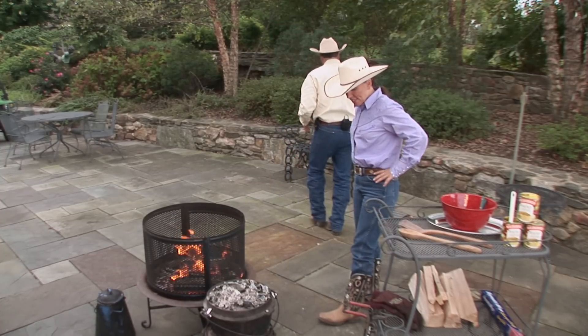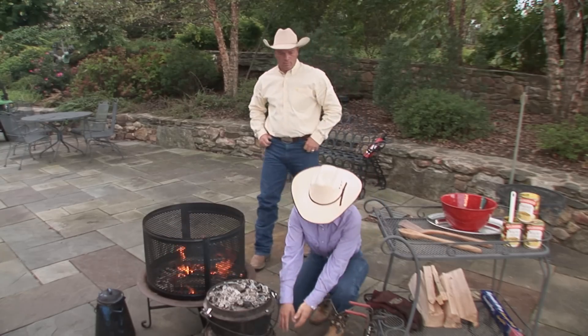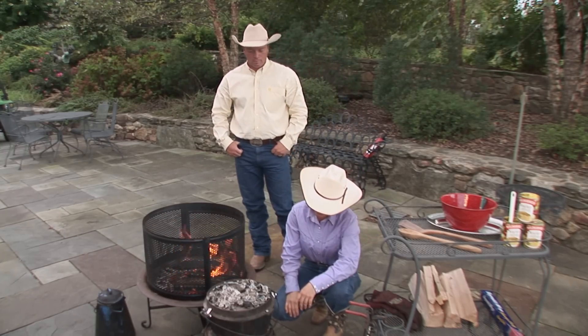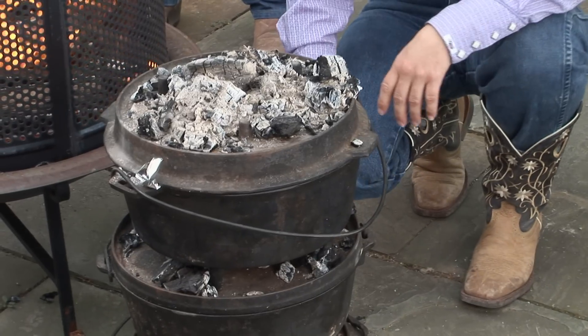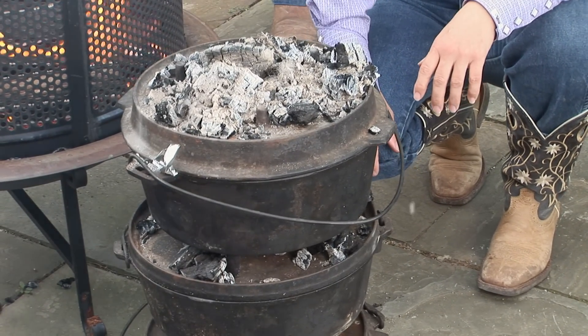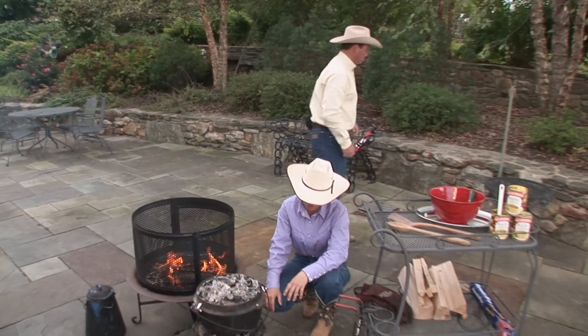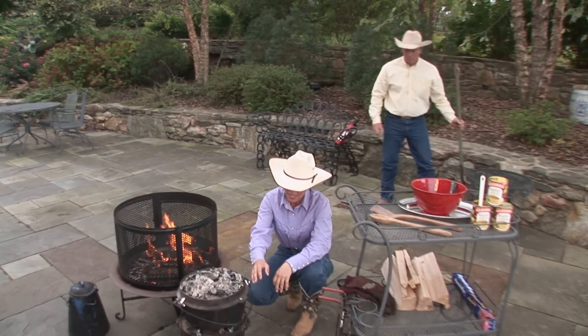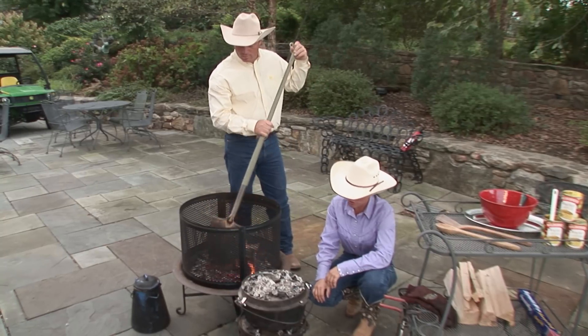Today Ken and I just made something pretty easy — a simple dessert. But usually, we could do all kinds of creative things in stack cooking. You could put your main dish in the bottom — a pot of chicken or a pot of stew. Your next dish could be a bread, potatoes, or a vegetable. And your third dish could be biscuits, another bread, or your dessert. There's quite a variation in what you can do with your pots.